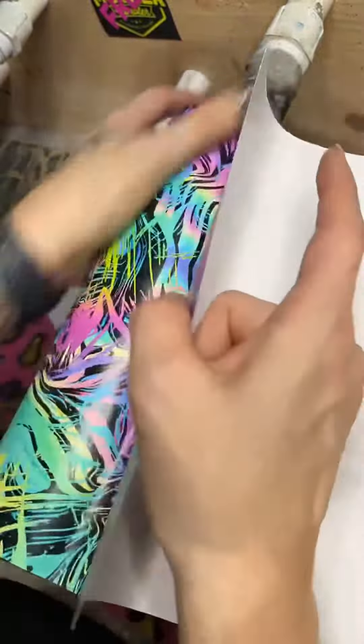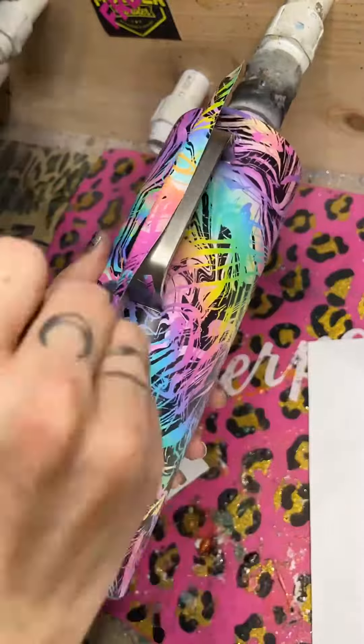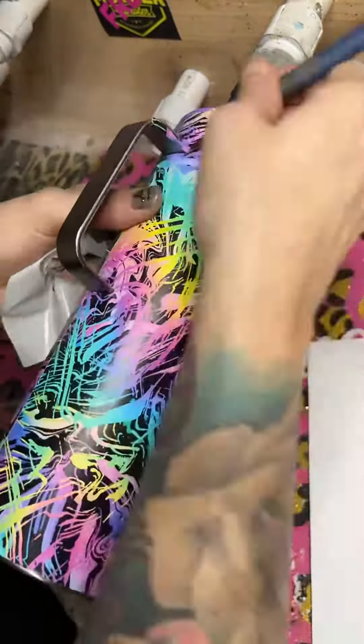I line it up next to the handle and just cut out a couple little notches, slide it underneath the handle, and then wrap it around the cup as per usual.